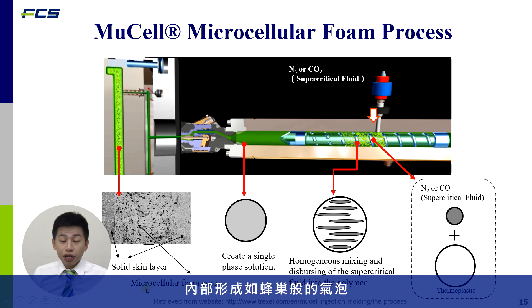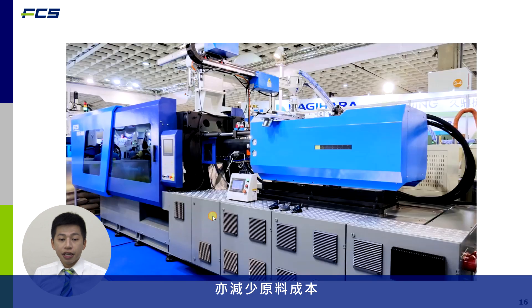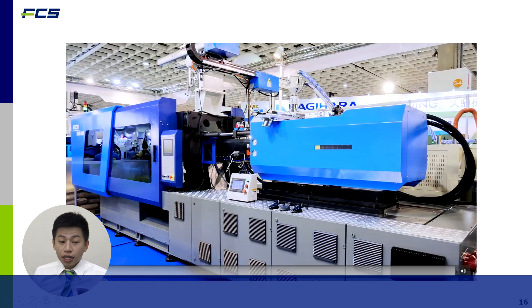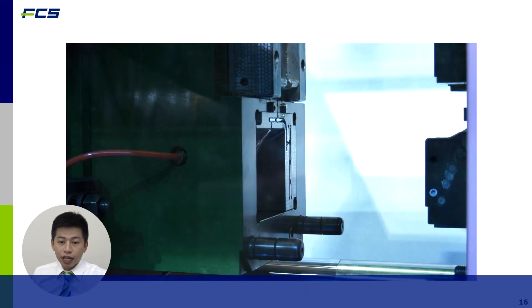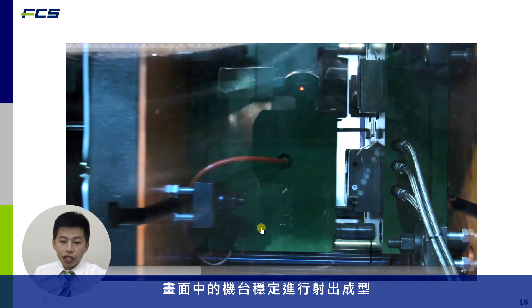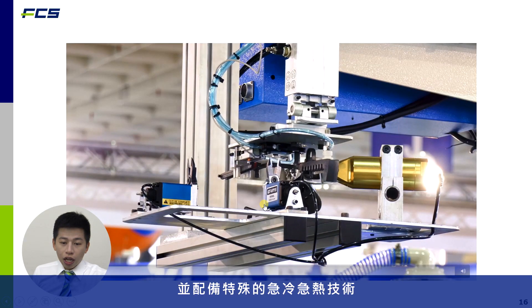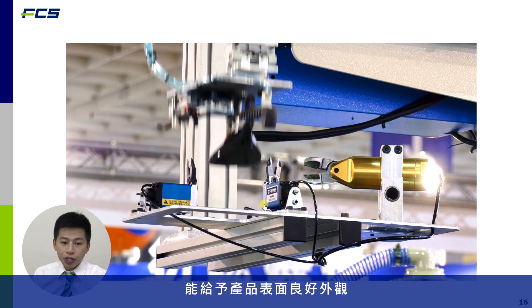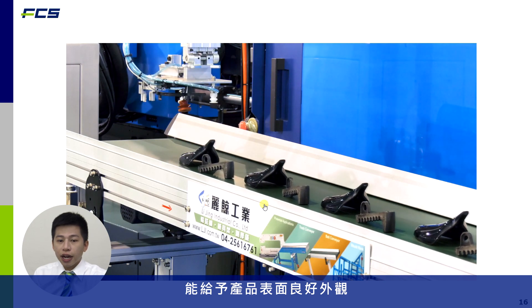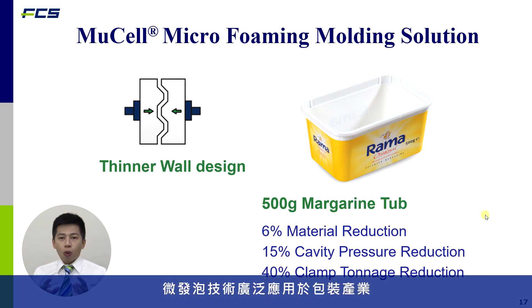In the middle there will be a microcellular core. This technology lowers density and enables material savings. We have exhibited this kind of machine at a global exhibition. In this video you will see the injection machine and finished parts — with special heat and cold technology we are able to achieve good appearance products with a microcellular foam structure inside.